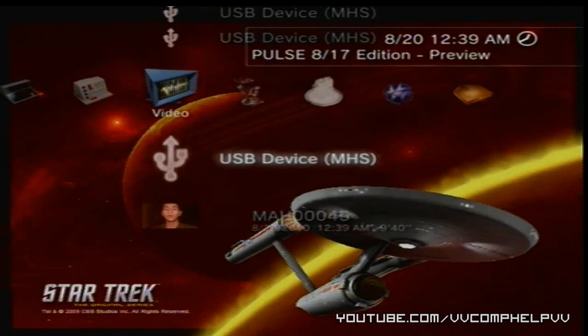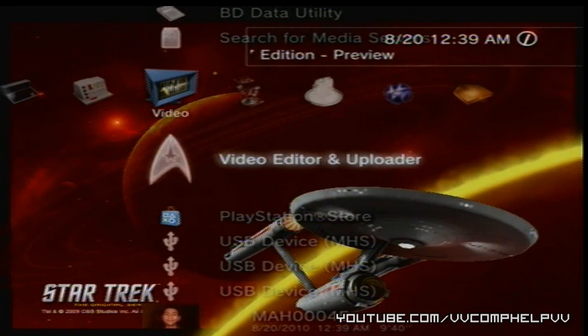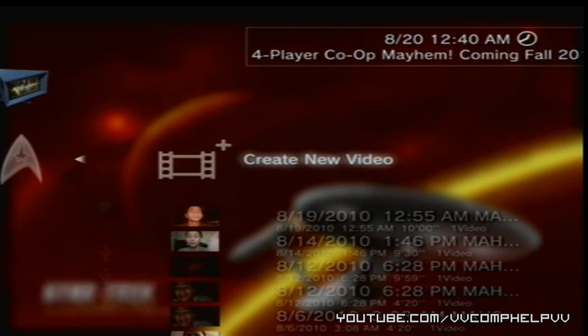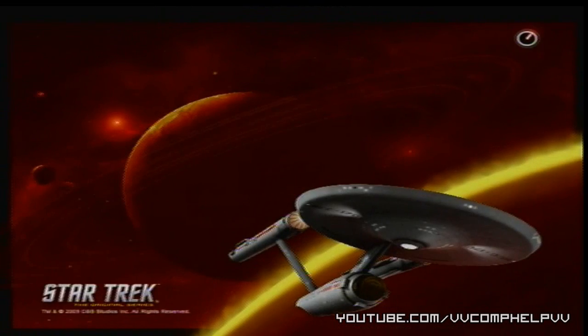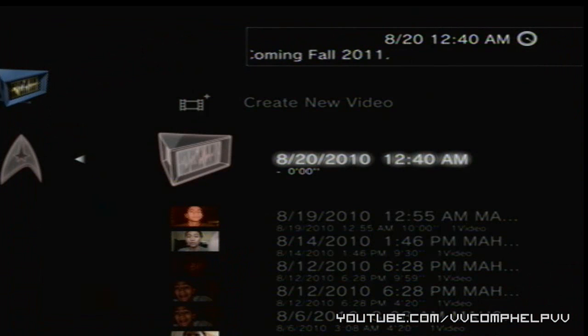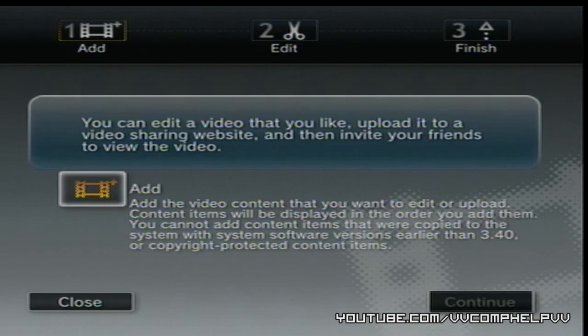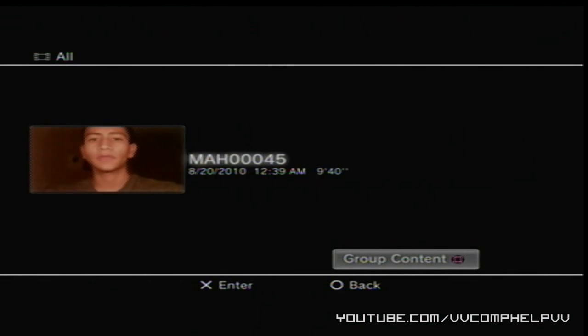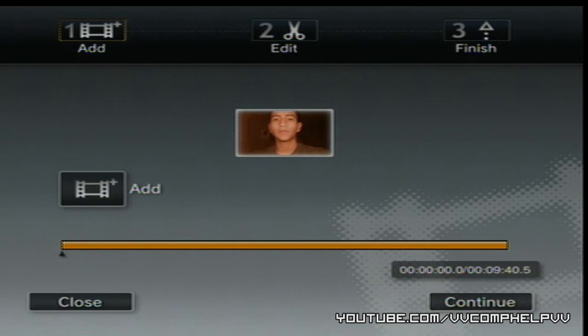I'm going to go to Video Editor and Uploader and go to Create New Video. Just let it load for a bit. Now you come up here — all you're going to do is click Add and click that video right there. And now what you can do is go to Continue.